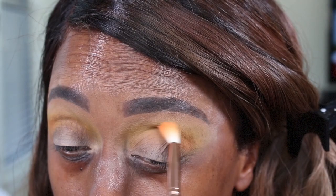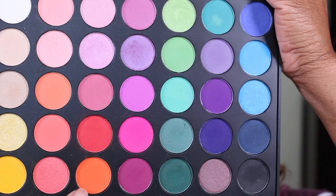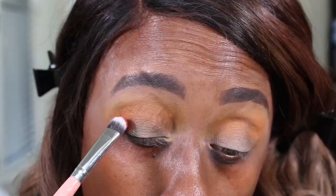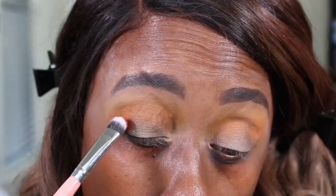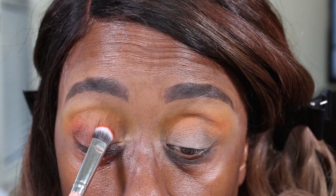So now I'm going to take the orange. I'm going to be using the Morphe palette and dipping into this shade here, which is called Pose. And I'm going to mix those two colors together using a BH Cosmetics shader brush.